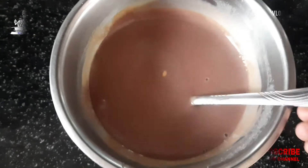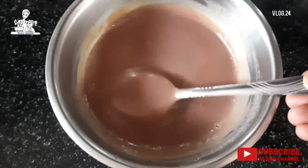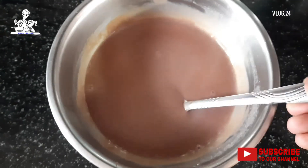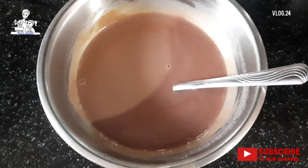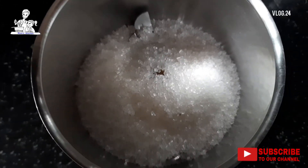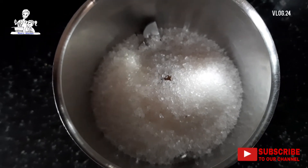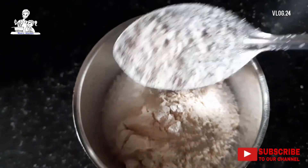Hi y'all! Welcome to Mom's Kitchen. I'm going to add chocolate cream in the recipe. I'm going to add 2 teaspoons of garlic in the jar.